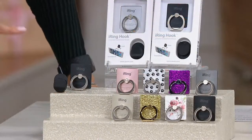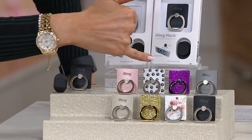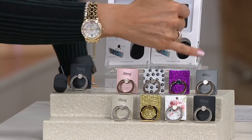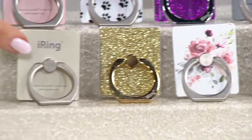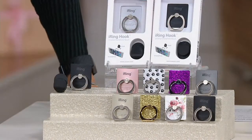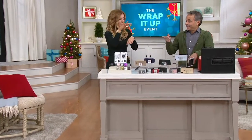You get two of them. Everybody gets a black, but then we have it in rose gold, black and paw print, black and purple glitter, black and graphite, black and black — but that's your most limited option — black and floral, black and gold glitter, and black and gold. They all come with the car mounts. Look at your price: $24.96, and a $4 EasyPay — a stocking stuffer for everybody.